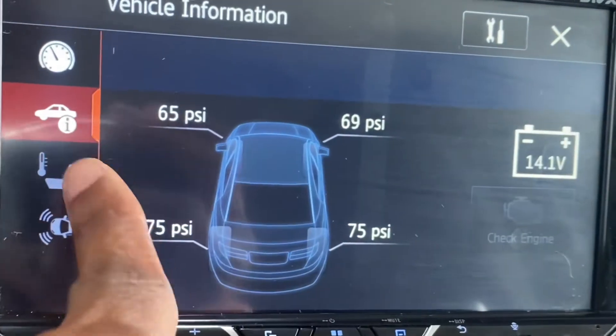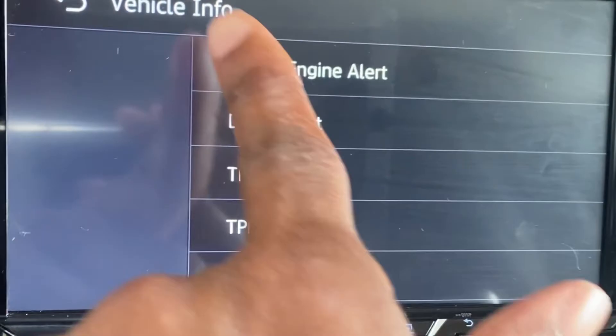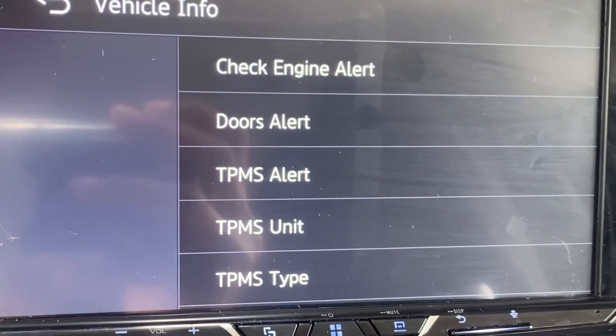I can't touch that because it's probably for heated seats or parking sensors. There are some other things that you can do here — I'll have to learn more about that.